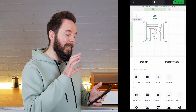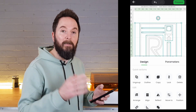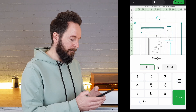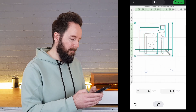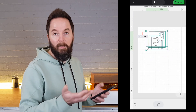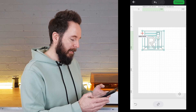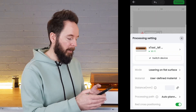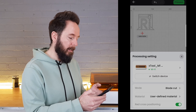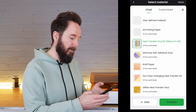Now I'm just left with that cutting trace around my logo. As before, you just select size to change the size of the image — I want it to be 100 millimeters wide — and then you can move it around and put it wherever you like; top left corner is where I usually start. Now again we need to go into the settings and set the mode and material. The mode this time will be blade cut and the material will be heat transfer vinyl.